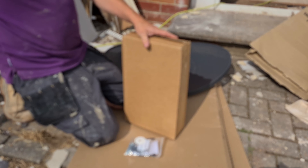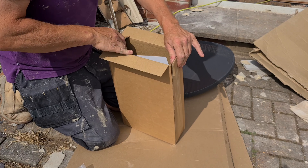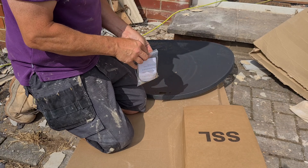One satellite dish. This is a Zone 2 satellite dish, by the way, so it's bigger, obviously, than the Zone 1. I believe it's 80cm.